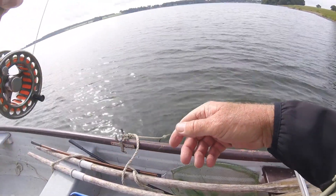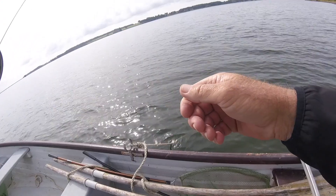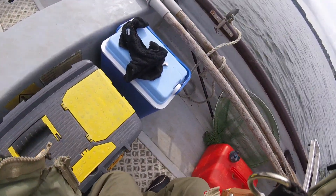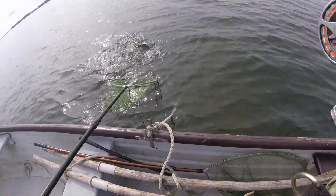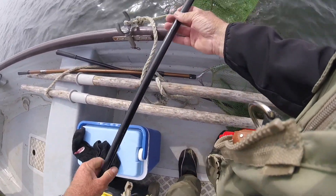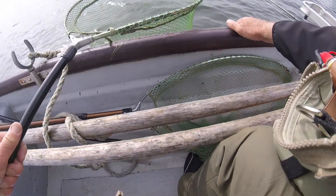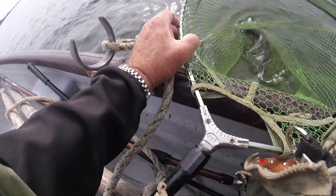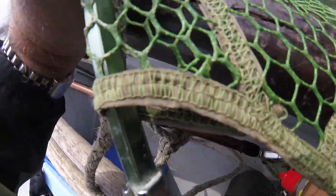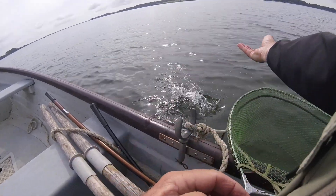Sipped it down beautifully. Lovely fish — silvered up rainbow. I didn't get the net in time. It's a barbless fly so it should probably already be out in the net — yep, it's stuck in the net. Look at that, it's still fighting in the net. It's only about two pounds, but it fought like a mad thing. Just very fit.